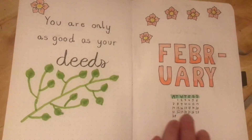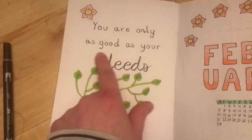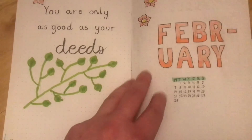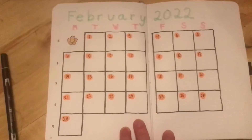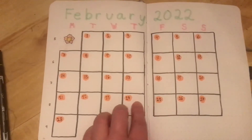So this is the flip-through — February is looking good with the little calendar, the quote "You are only as good as your deeds," and the calendar looks pretty minimalistic and neat to me.